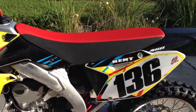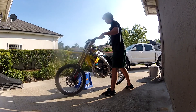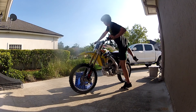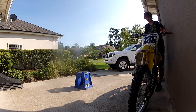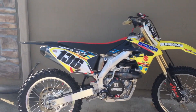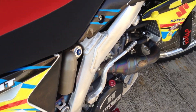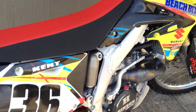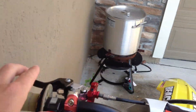And yeah, I think that's actually it on this bike. I'm going to start it up. I'll see you later.